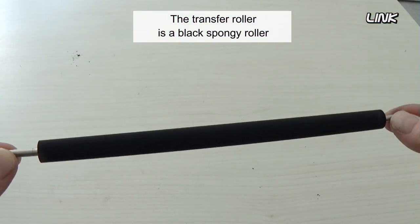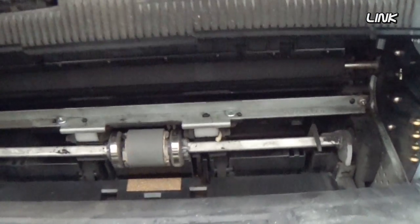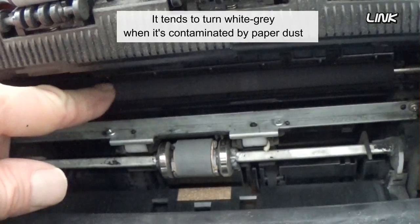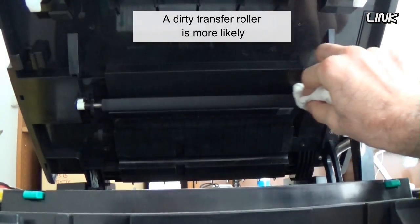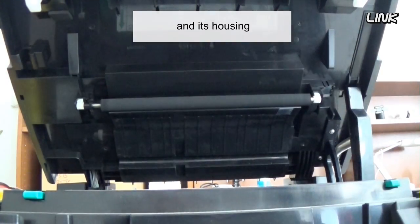The transfer roller is a black, spongy roller that sits below the toner cartridge. It tends to turn white-grey when it's contaminated by paper dust. A dirty transfer roller is more likely to cause light print than backgrounding, but it's certainly worth checking both the roller and its housing.